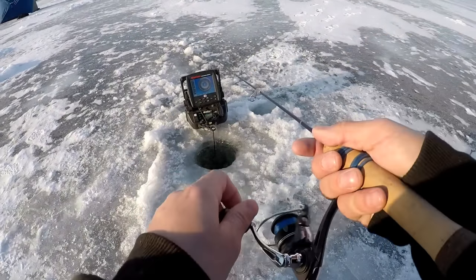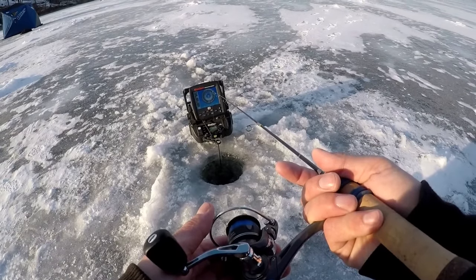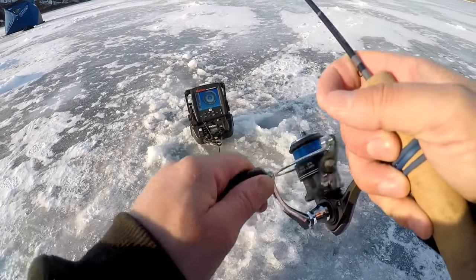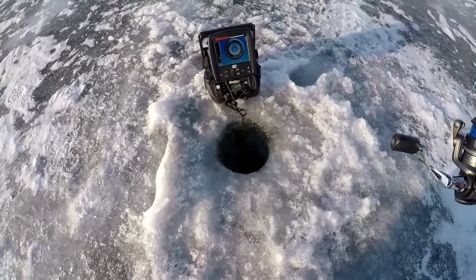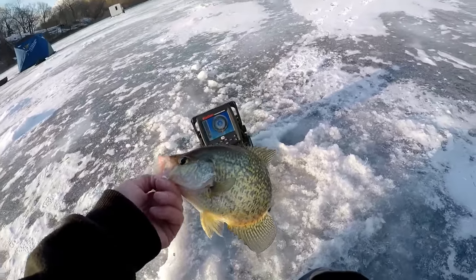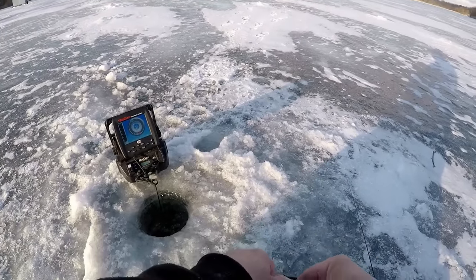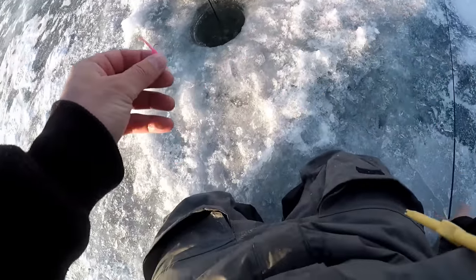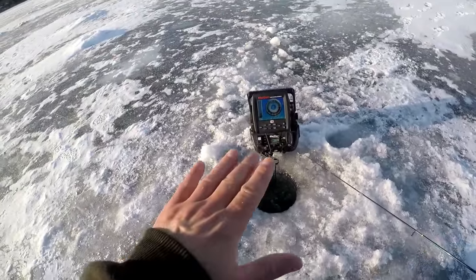There's a fish coming right there — that's going to be a crappie. A lot of surface area on that hook — I like it. Oh, look at that fish! There's a tanker — that's got to be a 12-and-a-half-incher probably. Can you get back down there? There's more fish down there too. They're just off the edge of the cone angle.